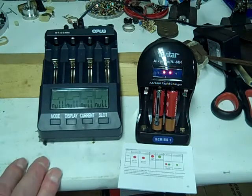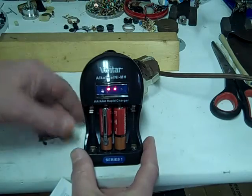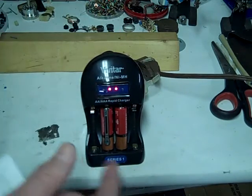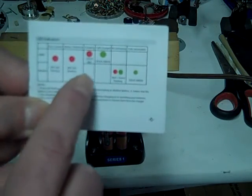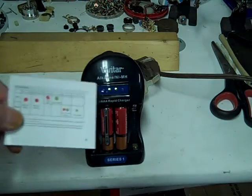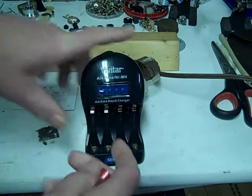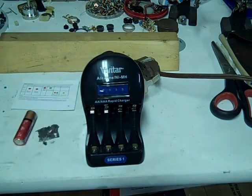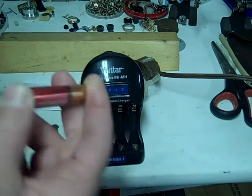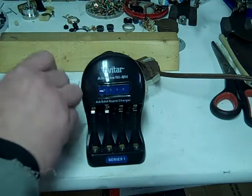We're going to get this charger out of the way and put the other two batteries back into the Vivitar. We can see these two are still activating - you can see the blinking red and green flashing on an alkaline battery means it's activating. Now we're getting a green light, which means it's fully charged. Let's take one out and see what kind of voltage we got - they feel a little warm. We got 1.57, not bad, and 1.54 on this one.